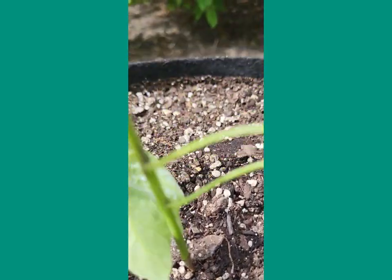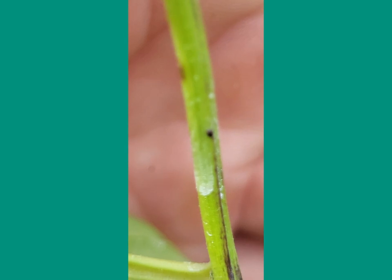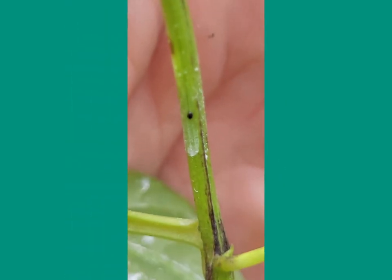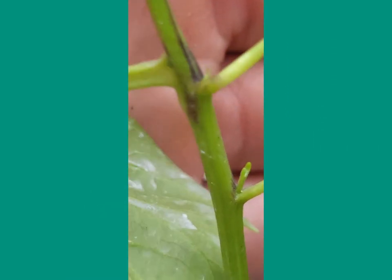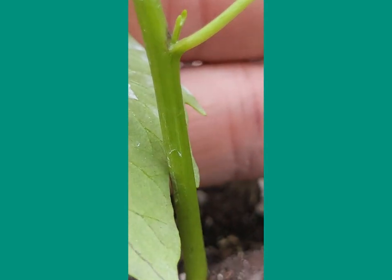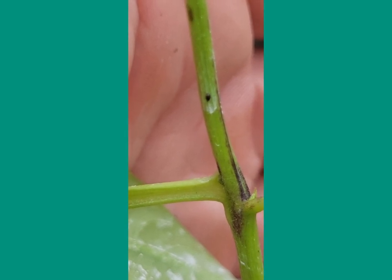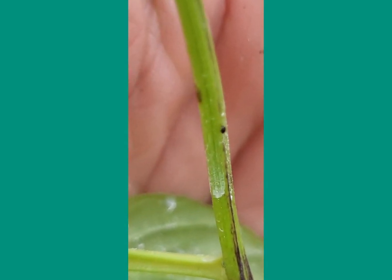Let's check this guy out — look, he's got a little black bug right there. What the hell is that? It's gonna be hard to get on camera. Look at him — he's running away. That's why I need my microscope. He's shy, stop talking.